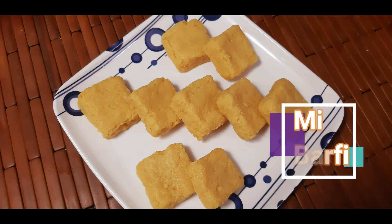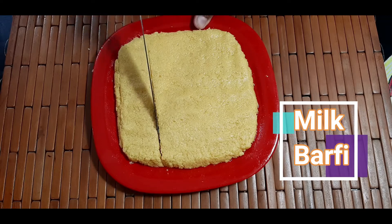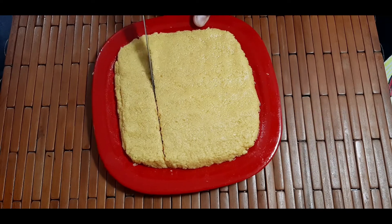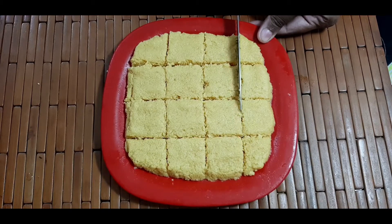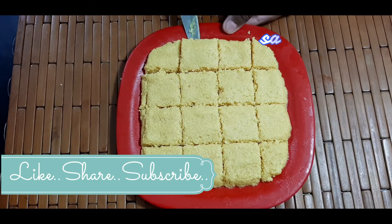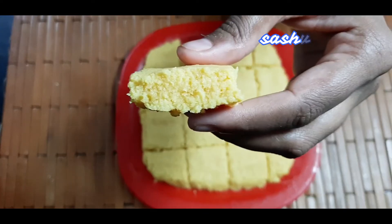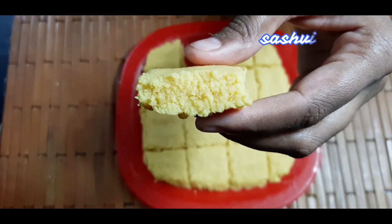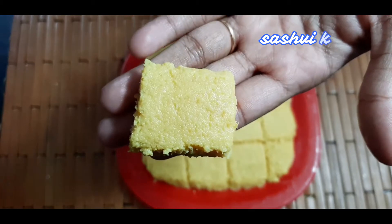Hi friends, welcome to Saishwagicin. Today's recipe is milk burfi. I have made this recipe for safe and easy boost. Whenever you want to make this sweet dish without any fuss, you should try this recipe. And yes friends, if you like this recipe, subscribe to the channel and press the bell icon so you can reach more interesting recipes. So let's see this recipe.